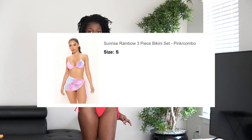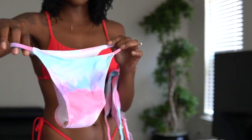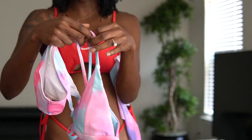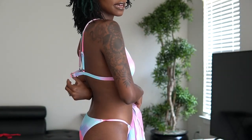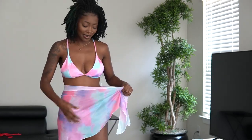We got another colorful one. Her name is the Sunrise Rainbow three-piece bikini set. We got the color pink combo and a size small. Here are the bottoms — a different bottom than what we tried on so far. We got a thin strap on the sides. And then here's the top — different top as well. We got a little padding in there, very structured top. It clamps at the back. And then we got another mesh tie-up skirt. I'm a little discouraged because the top is kind of big in the back — it's not fitting. The bottoms fit great. I would give her about a good solid 9 out of 10, just because the top is a little bit loose. The swimsuits are very comfortable — they feel very smooth on your skin.